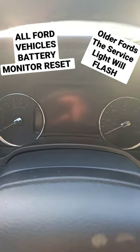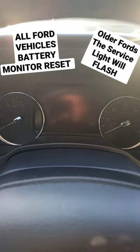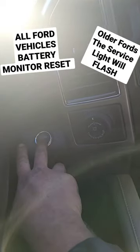When you install a new battery in a Ford vehicle that has a battery monitoring system, there's an easy way to reset it without a scan tool. If you have push button start or key-on, turn the ignition on — the dash lights up and there's a battery light over here.